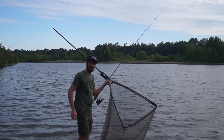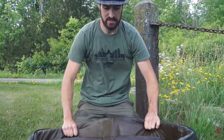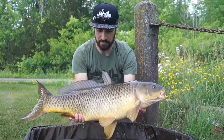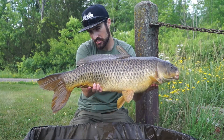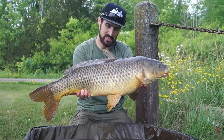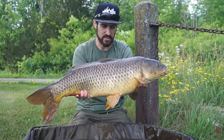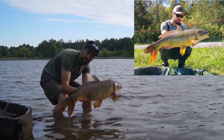Nice scarred up warrior we have here. Let's have a look. Lovely old warrior. I think I know this fish — I think I had it last year. Look at the size of the tail on that beautiful canal creature. We'll get this one back and maybe we'll have a couple more. One last look at this angry common that I believe is a recapture from last year.